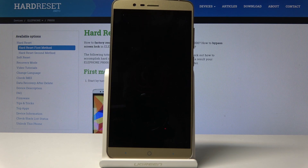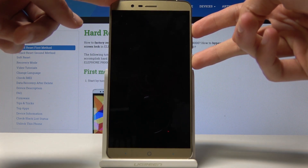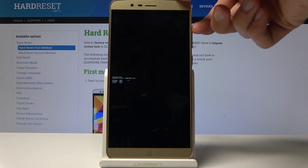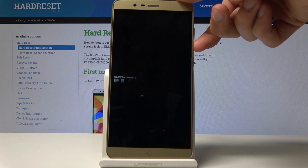Once it has shut off, hold the power key and volume up together. From here, choose the first option — use the volume up key to navigate. Once you've chosen the first option, click volume down to confirm it.